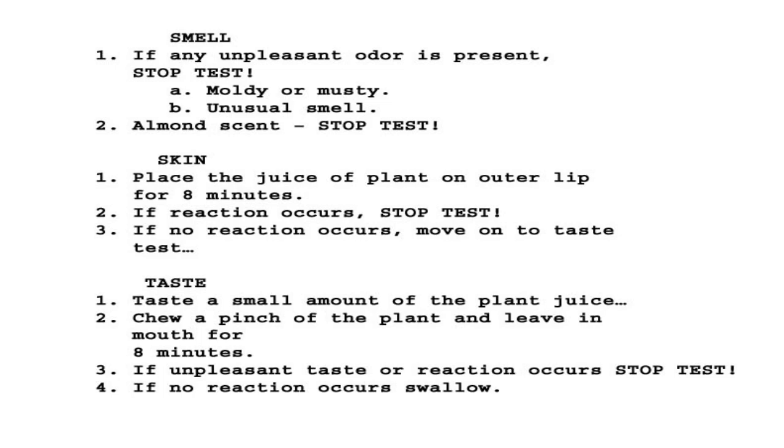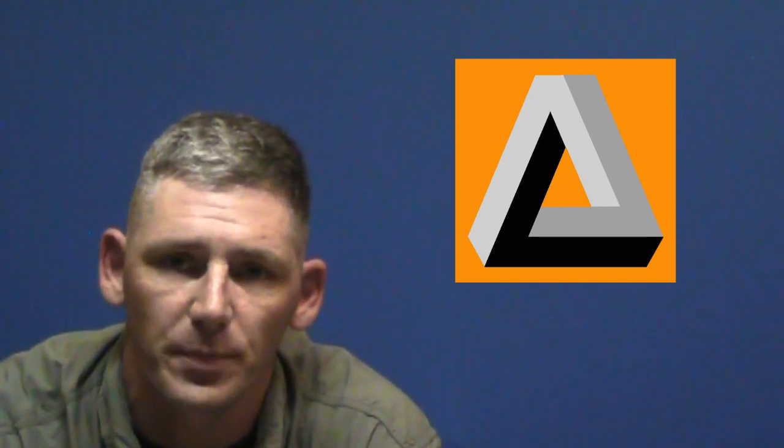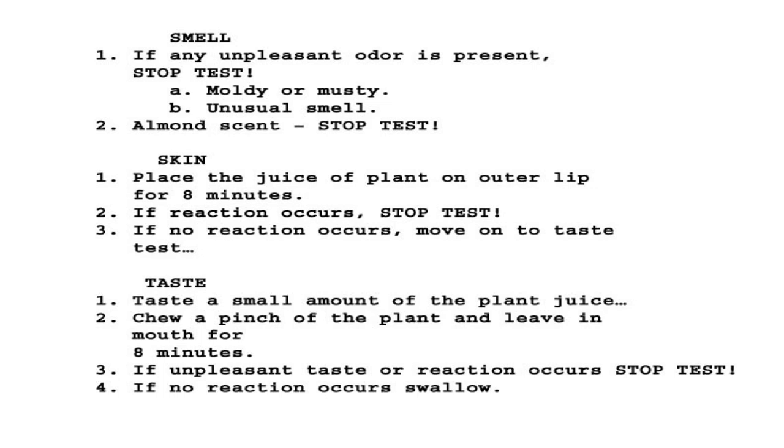For the taste test, taste a small amount of the plant juice — just a little bit in your mouth. Chew a pinch of the plant and leave it in the mouth for eight minutes. Do not swallow the juice or your spit. If an unpleasant taste or reaction occurs, stop the test. If no reaction occurs, swallow it. So we've gone: eye, nose, lip, inside the mouth, and now digestive system — it all flows logically and sequentially.